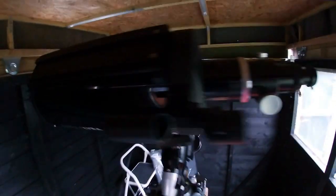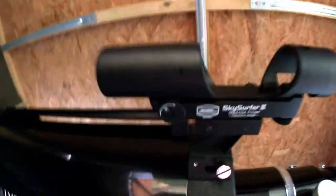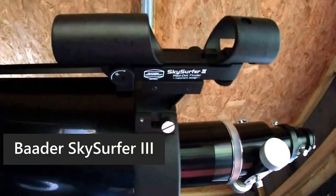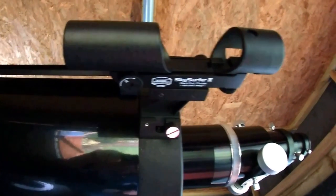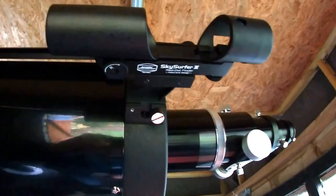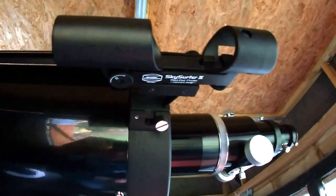I've replaced the RDF with a better SkySurfer free, and that's a really nice red dot finder. There's more adjustment on it so I can actually line it up with the main telescope. My cheaper one didn't have enough adjustment to properly line up with what I was seeing through the eyepiece, so it wasn't really fit for purpose, but this one seems fine.